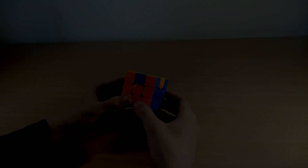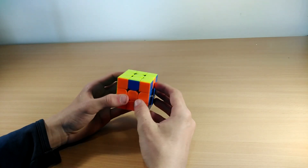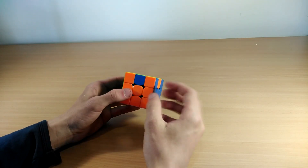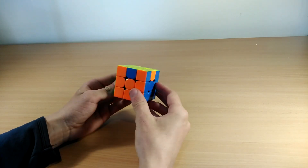The next algorithm is called the Z perm. You know it's a Z perm when these two pieces need to swap and these two pieces need to swap. You can't hold this however you want — you have to hold it with the two pieces you need to swap on your front and right side. You can hold it like this or like this.